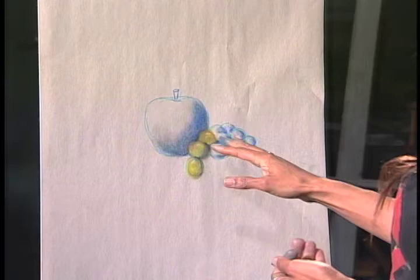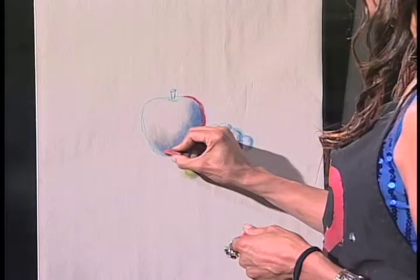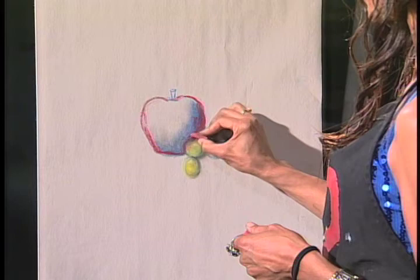Once you lay in your core shadows, you can go on and get the colors of the apple. The apple has red, but not just red — it's got yellow and orange. You actually want to go right over your core shadow and trap down even your blue line. Some artists like to use graphite but I prefer blue line because the pastels blend together with each other.